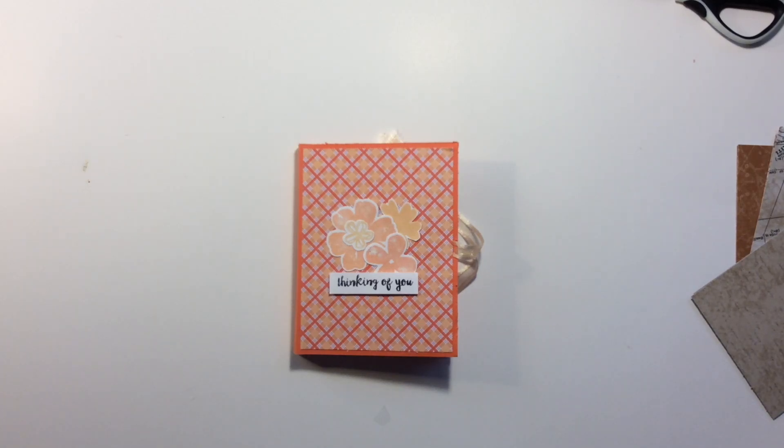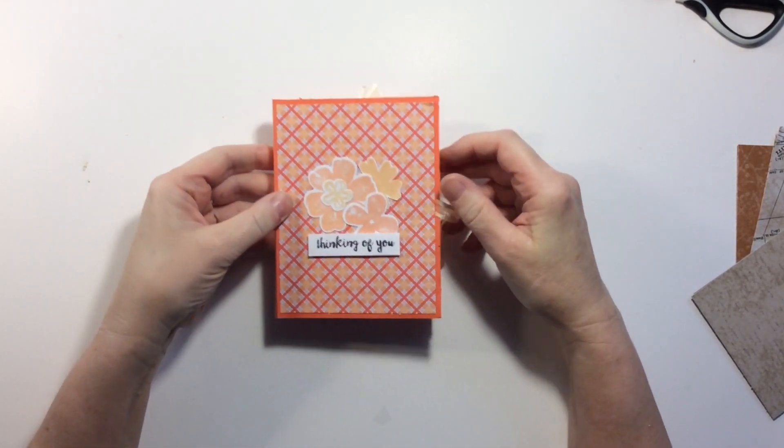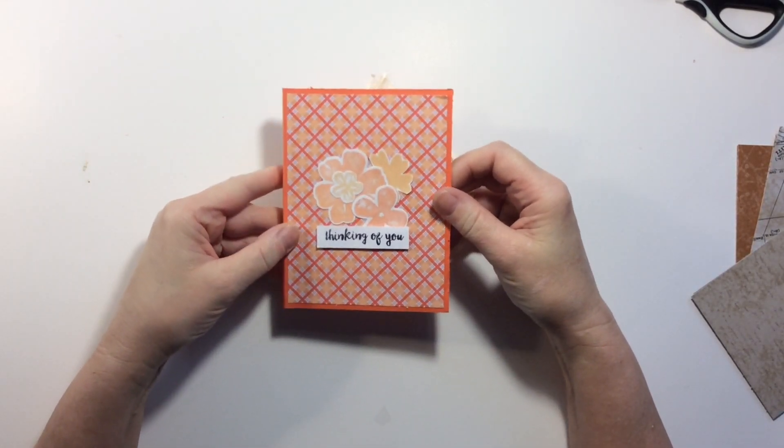Morning everyone, it's Mish here and today we're going to be doing another card in the card-a-week till Christmas. Thank you for joining me today. If you're new here welcome, if you're returning thank you so much, and if you do like what you see today then please hit the like button and subscribe — I'd love to have you.